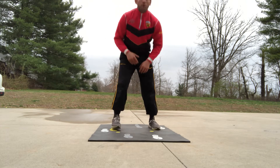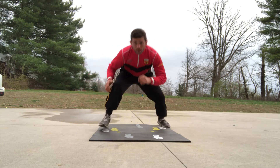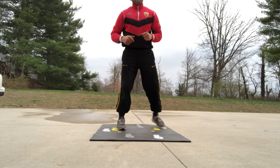Then I'm gonna do ten with the level change. So I'm in my stance and I add the level change — ten there. Then I just repeat the sequence.